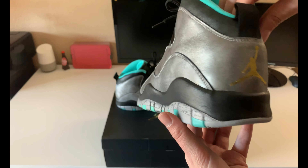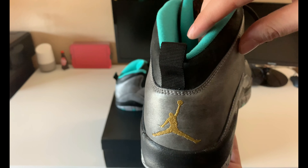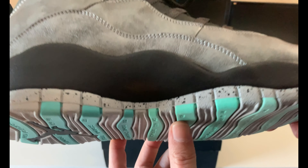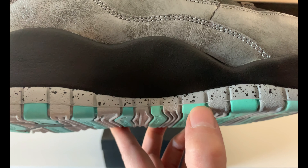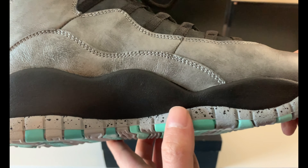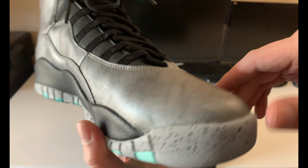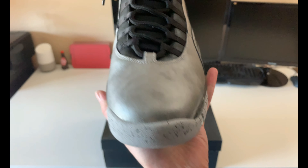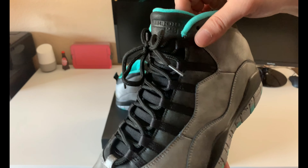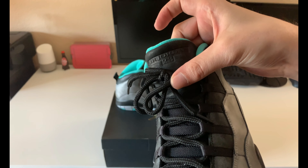I think they did really good with these — I like the shoe a lot. You've got the gold Jumpman on the back, a pull tab right there in black, and a very subtle kind of speckle on the paint on the lower part of the outsole. Here's a look at the toe cap with the speckle. You've got your lace system across the tongue and then you've got your Air Jordan 23 on the tongue.